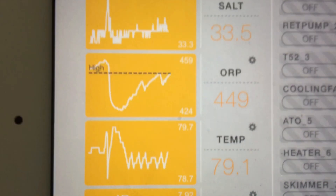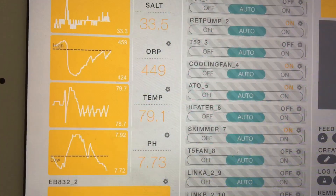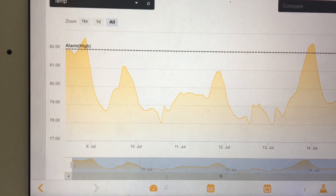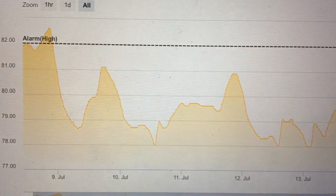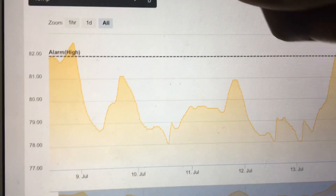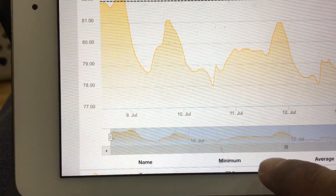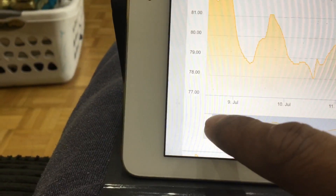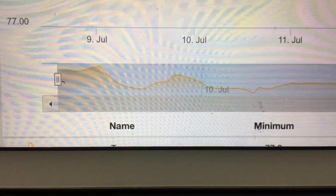We all know how important the temperature parameter is and how a fluctuation can be detrimental to your tank. For the past month and a half we've been having some really crazy hot summer days, and because of that the temperature has fluctuated — if you can see, for the last week or so — from 82 to 78, just in the last two days from the 9th of July to the 11th. You do not want that kind of fluctuation.